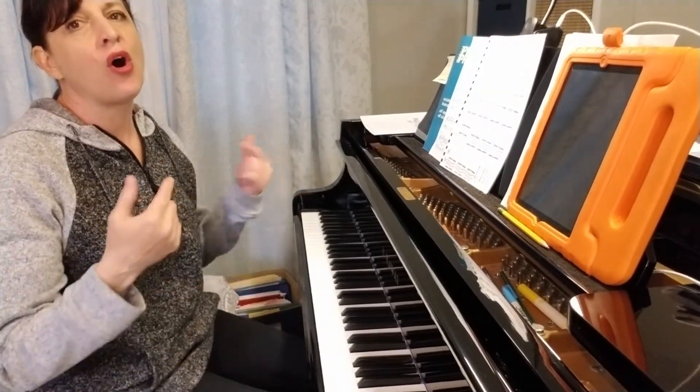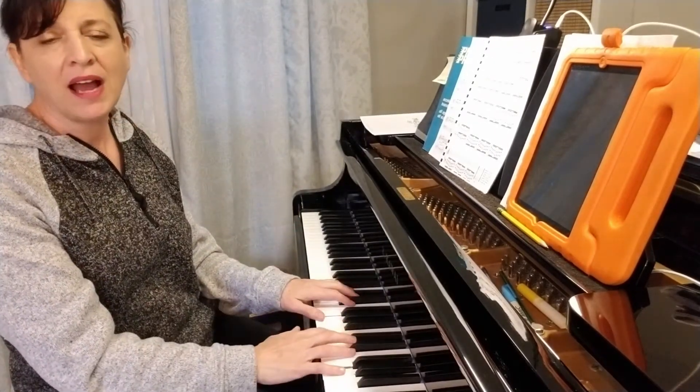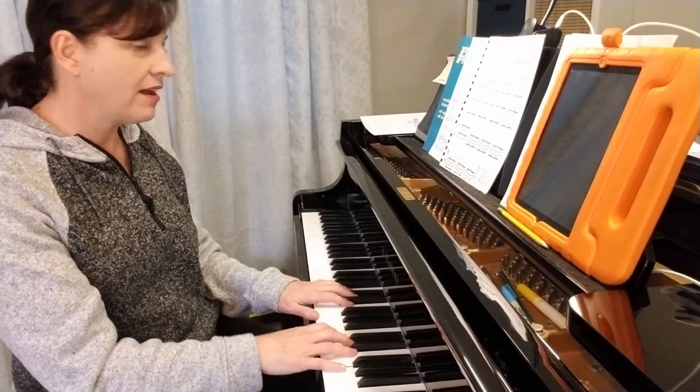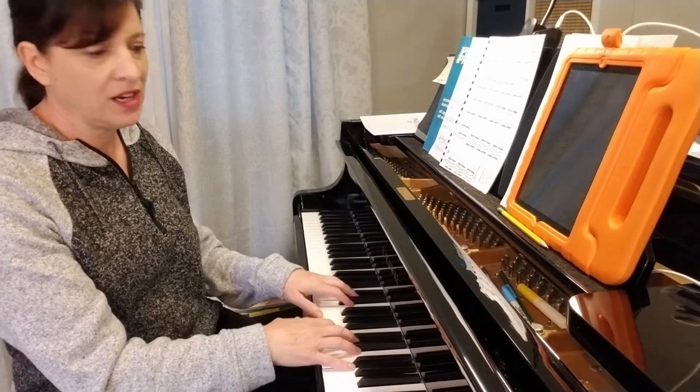The descending pattern is always harder than the ascending. If you put your top finger on G, the second octave higher, and you start there many times every week, the descending pattern actually gets to be very efficient.